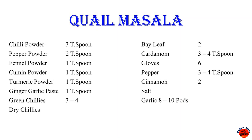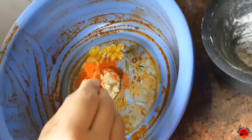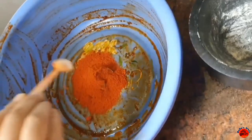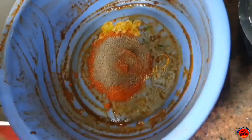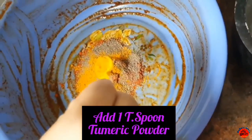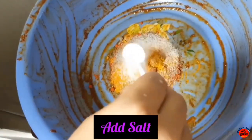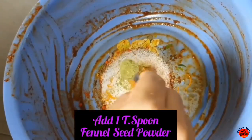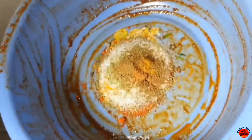For the quail masala: 1 tsp ginger garlic paste, 3 tsp chili powder, 2 tsp pepper.